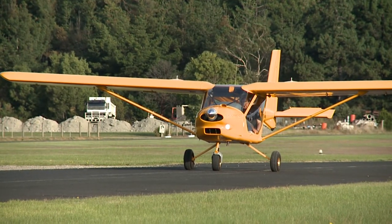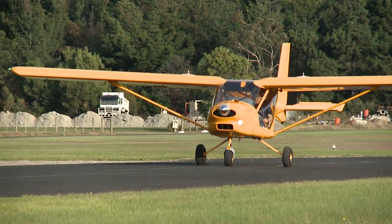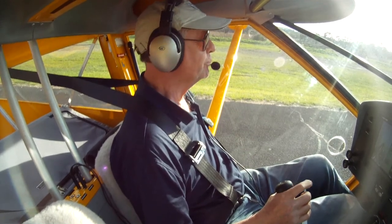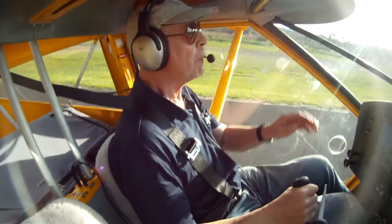Next, let's look at a short field take-off. Line up the aircraft on the runway and hold the brakes on — no flaps needed at this stage. Apply full power, holding the aircraft on the brakes. When maximum RPM is reached and stabilised, release the brakes.